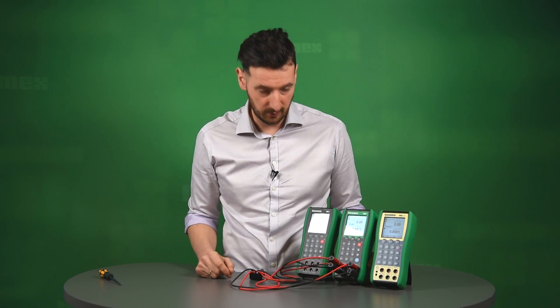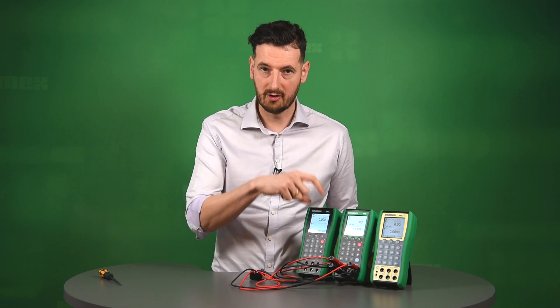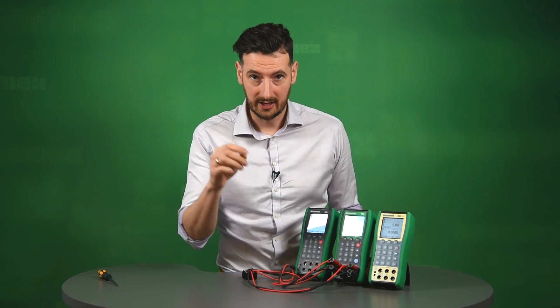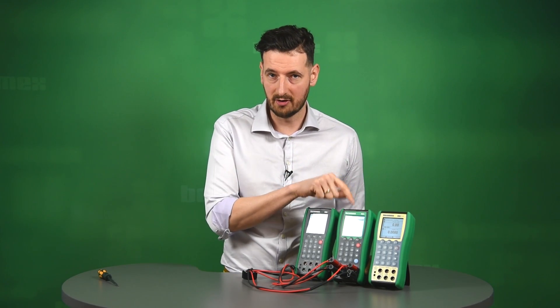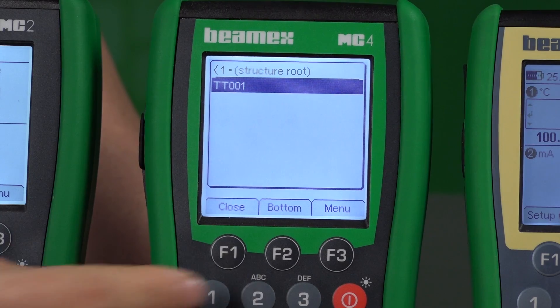It looks like we've got everything connected correctly. Let me now go to the documented part of this calibrator and show how we can go through five steps up and five steps down. All we have to do is go to the documenting part on the MC4. Click Menu, click Instrument Calibration. We also have one already saved in the memory of the MC4 — that means we went to our CMX calibration management software, sent the position from it to the MC4, and we're just going to access it now and start the calibration.